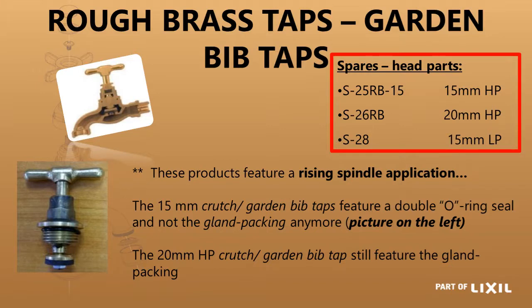Rough brass garden taps have a rising spindle. You can see the head parts — the 15mm heavy pattern being the S-25 RB, the 20mm is the S-26 RB, and the 15mm light pattern is S-28. If you are not sure how the heavy pattern and light pattern sizing works, there is a module specifically on taps and mixers which explains this. The 20mm heavy pattern still has a gland packing that you may need to tighten from time to time if water starts leaking past there, but the others now have a double O-ring seal and no maintenance is required.